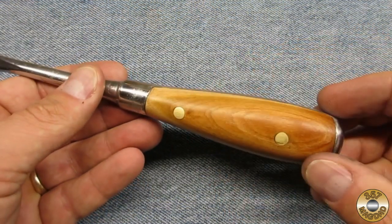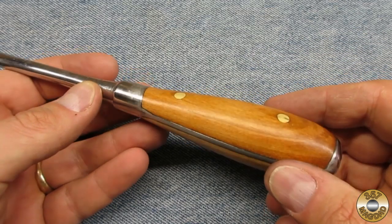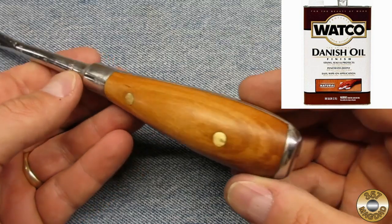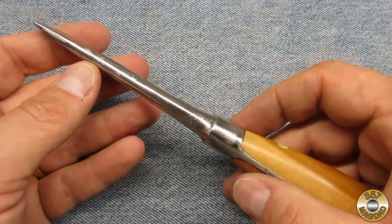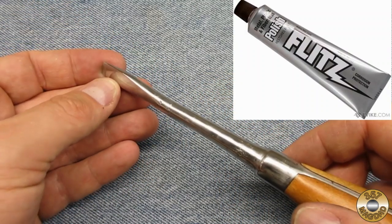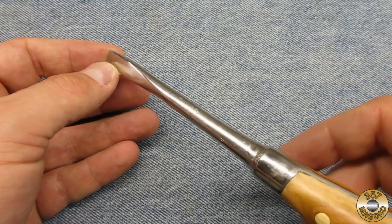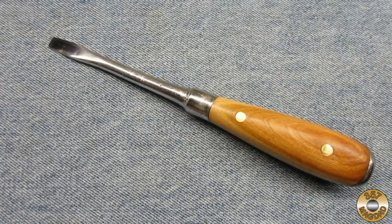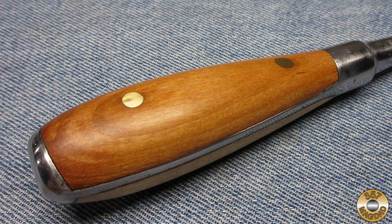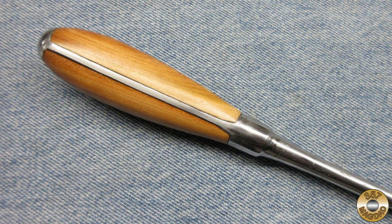Check out the finished product. I used a Danish oil finish on the cherry, followed by several coats of wax. I went over the metal with my files. Look how nice the tip came out. I really like how the wood grain of the cherry looks. The brass pins provide a nice accent. I love tools made of steel, wood, and brass.